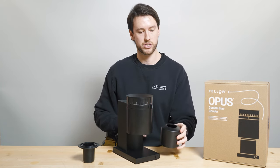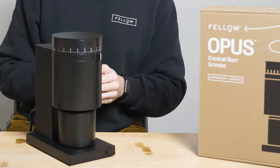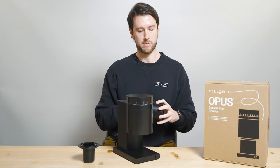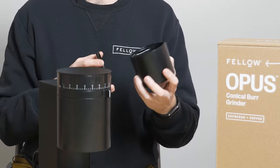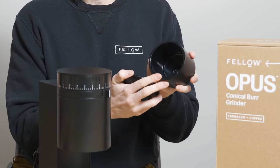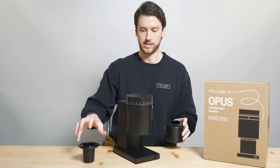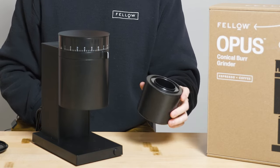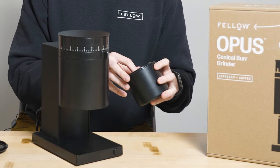Moving down to the catch — the catch has a lid on it which helps grinds collect in the correct spot and reduces mess. This catch is a 100-gram capacity, which again corresponds to the 12-cup batch brew; with most other brew methods you won't be filling this catch up. Inside the catch there's a spout — the catch is round, which in the past has proven difficult to pour grinds neatly, so this spout is molded right into the plastic and allows you to pour right into a pour-over funnel or dripper. The espresso portafilter dosing cup sits in the catch instead of the lid and interfaces with a portafilter for easy grinds transfer when you're brewing espresso.